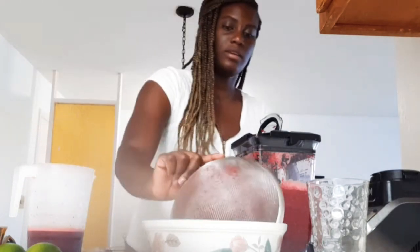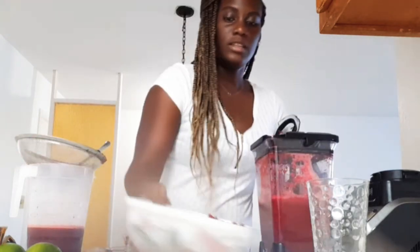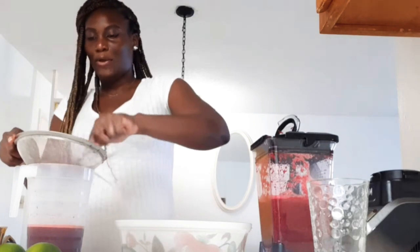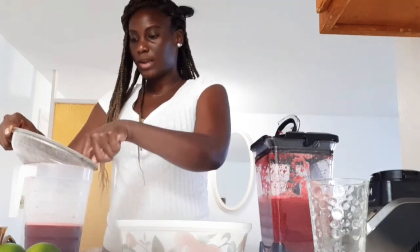But this is about to taste so good, oh my god. I'm definitely wasting beetroot — this is so red, it's not supposed to be that red. But you could definitely re-blend and get more juice out of it, so I guess that's why they do it twice.